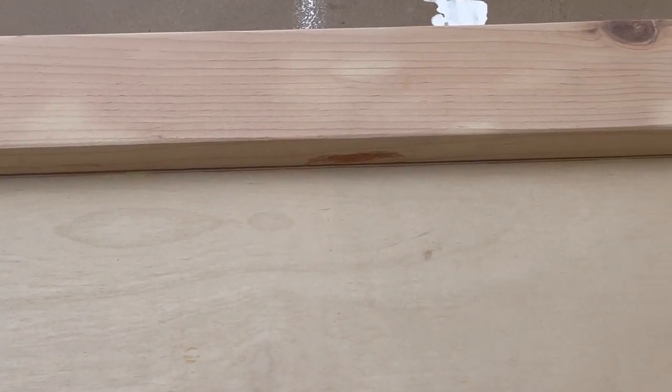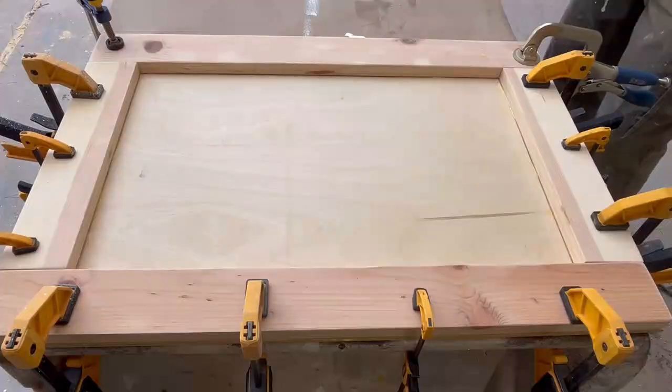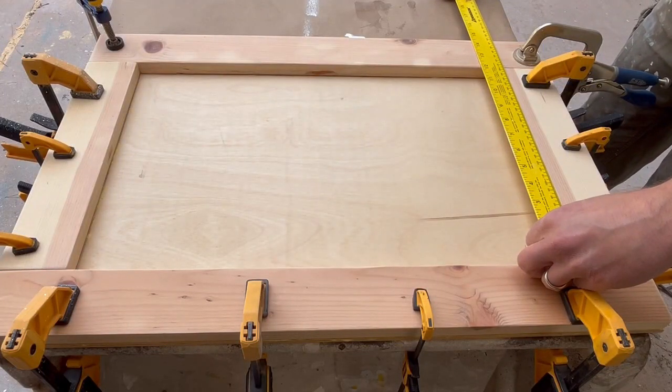Once you're done with this step, there will be gaps inside the door where the base meets the rails and stiles. Cover those using a centerpiece of quarter-inch ply — this will make your door look so much better.